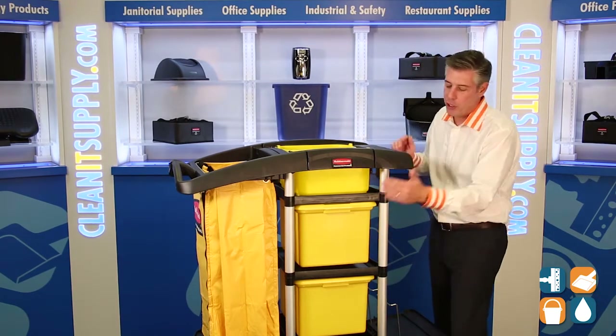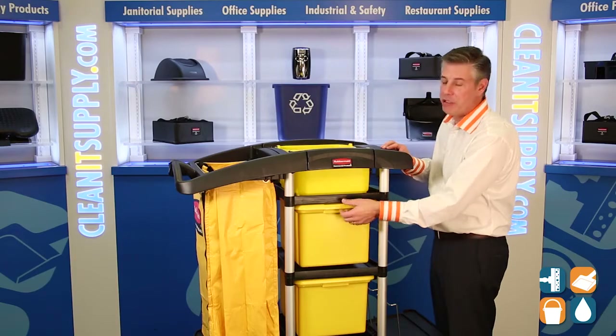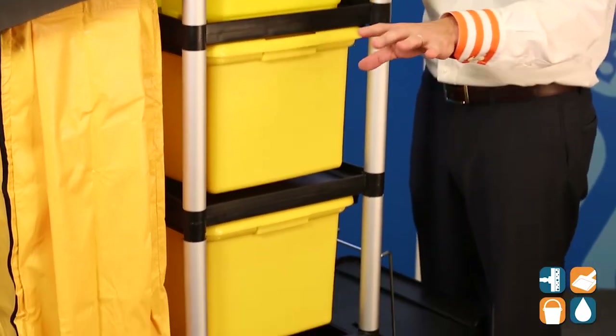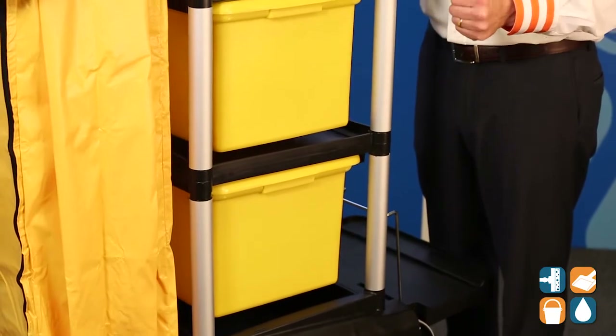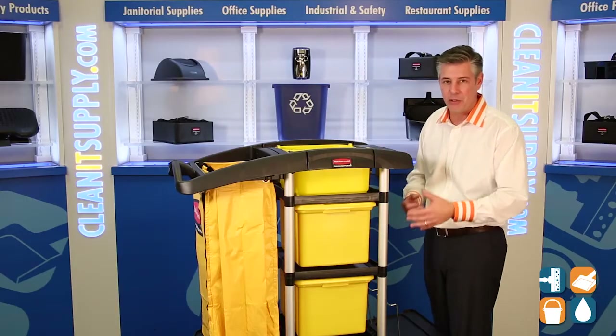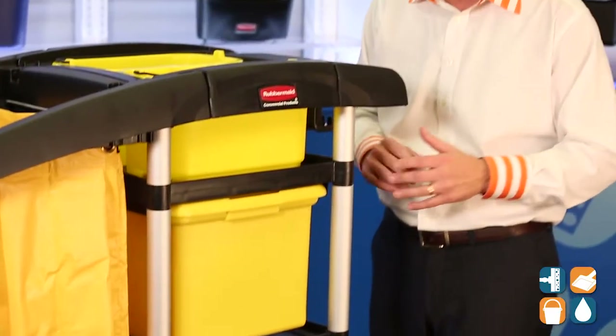Moving down the cart, we have two 30-gallon containers. One is great for the dirty mop pads, one is great for the clean mop pads, and it's also great for any kind of additional supplies you need while conducting your cleaning. In the hospital environment, there's lots of storage material, and this is great because it can hold a lot.